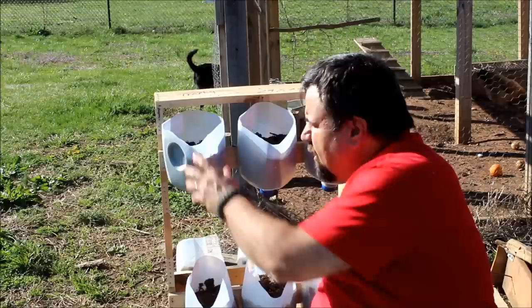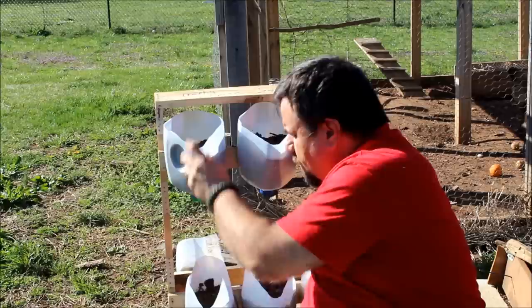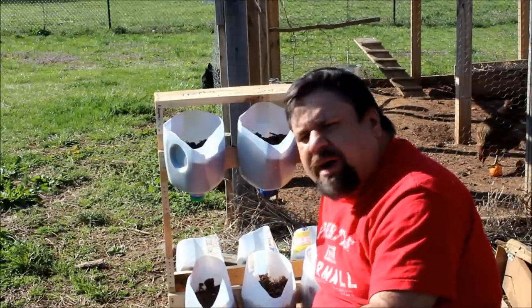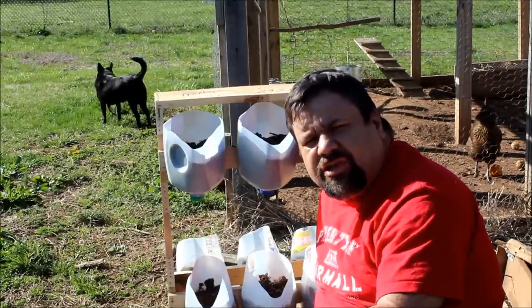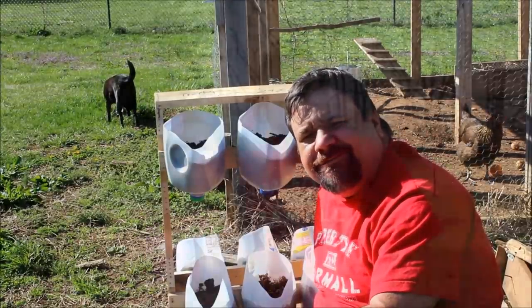If you fill it up too much, you'll notice that when they start to get weighted down by the potting soil they kind of pucker up and form a point. So you don't want to put too much potting soil in — just enough. Fill them about a little more than half, between half and three-quarters full. That should do it for the strawberry plants — it gives them room to grow and room to hold moisture as well.